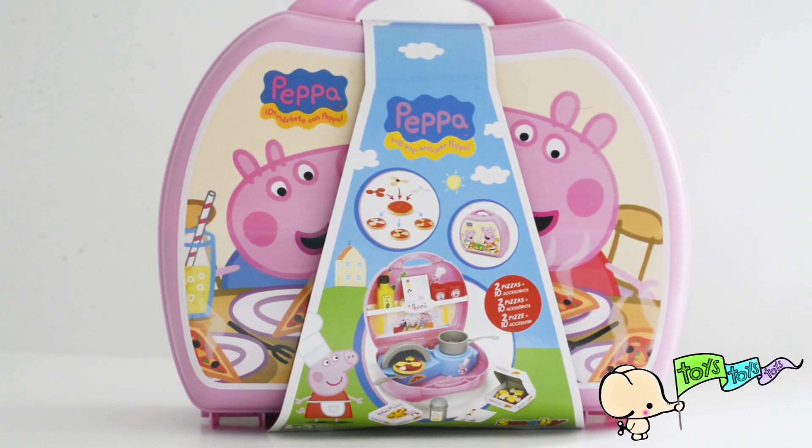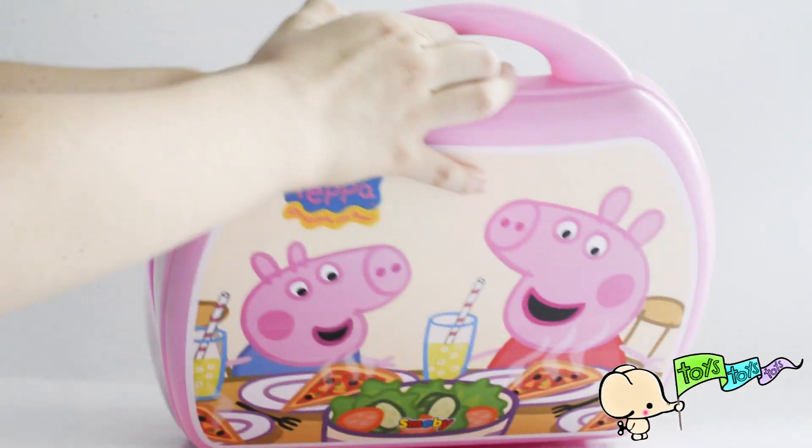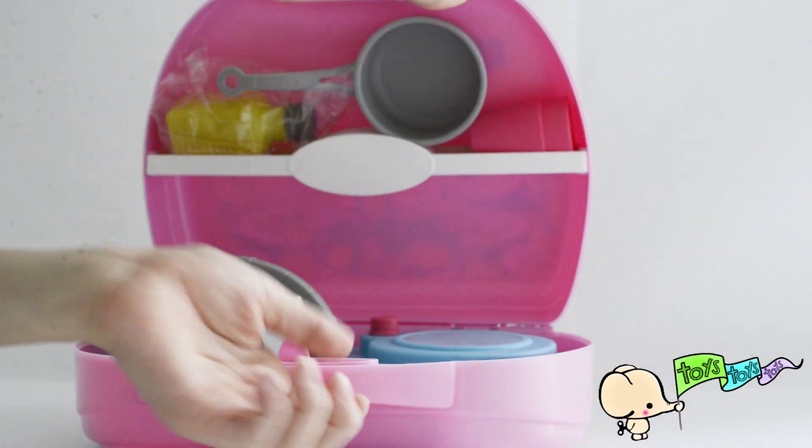Hello, this is Toys Toys Toys and today we are going to be playing with Peppa's Pizza Kitchen! Oh, this is fun.